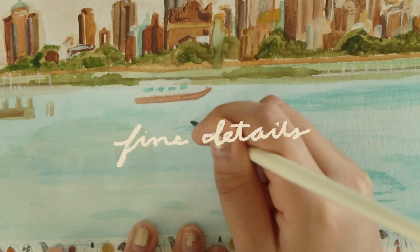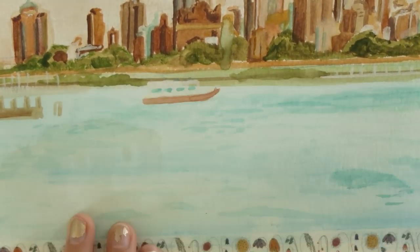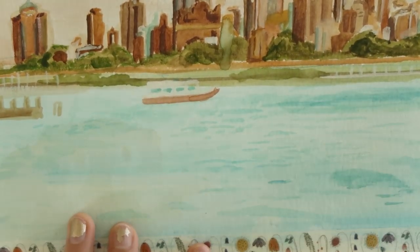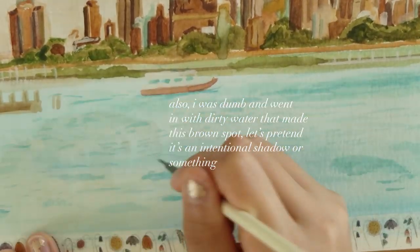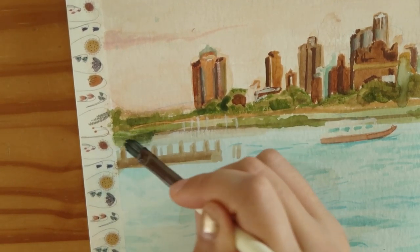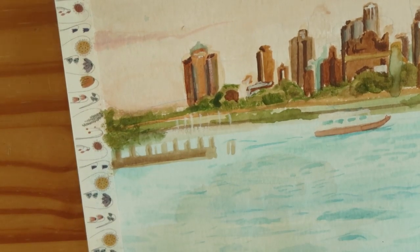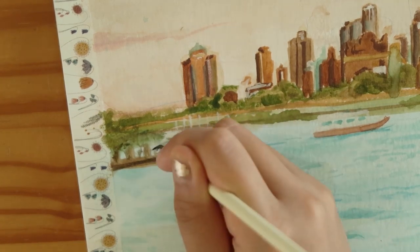Now for the finer details — I have no idea how to do water properly, so I'm just drawing a bunch of lines and hoping it looks good. It looks fine, doesn't look the best, but we're going to go with it. Then I'm adding the details to the edges — there's a dock that I want to highlight a little bit more, so I'm going in with a deeper brown.